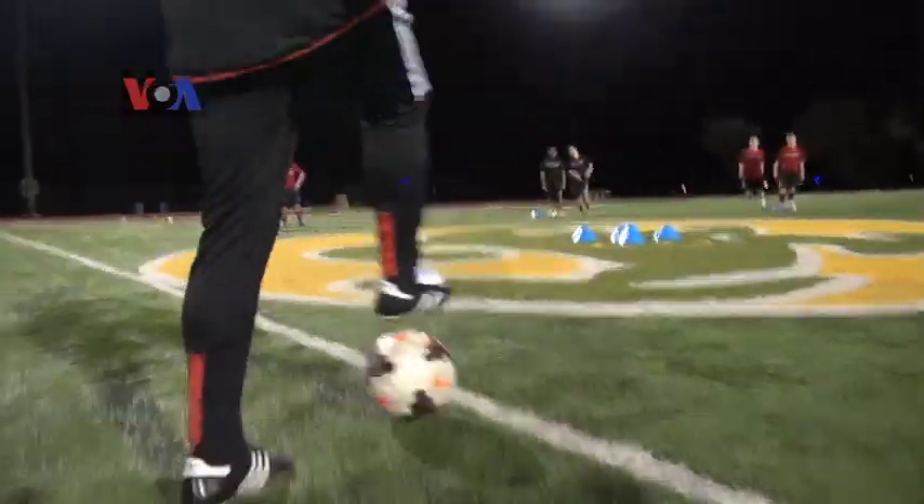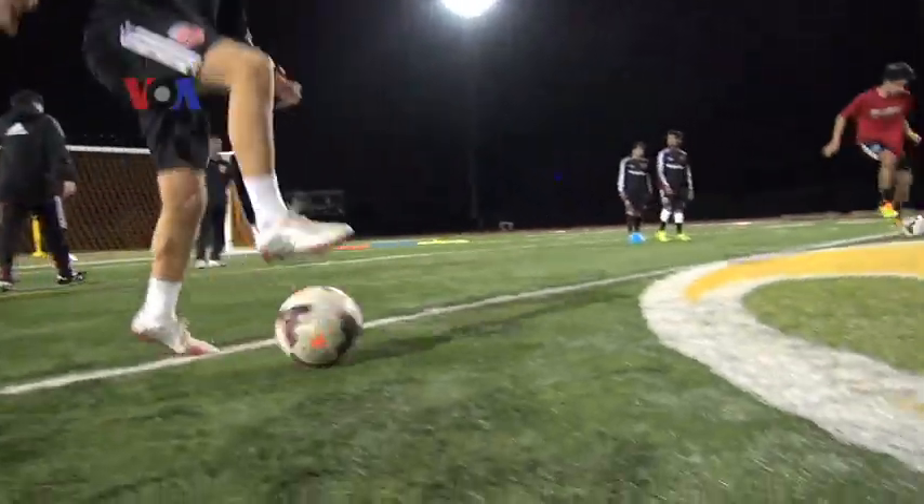This is only to control the ball — touches, touches, touches. Be the boss over the ball, that is your thing.